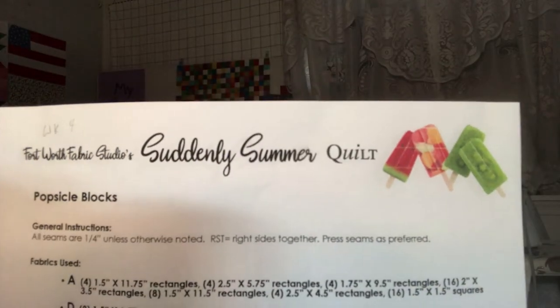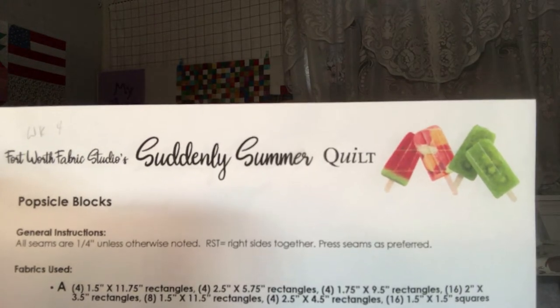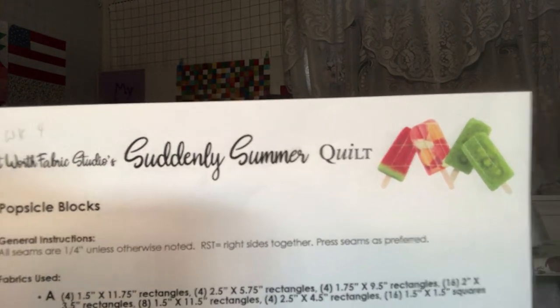Hi, I'm Kathy from Kathy's Cute Creations with week four of the Fort Worth Fabric Suddenly Summer Quilt. Today we get to do the popsicle blocks and I am so happy. You should have two pages and your second page has the popsicles on it. This looks like a pretty good block. I found some really cute fabric to work on that next block. It'll end up being a surprise. So if you haven't watched my last video, go back and catch last week. Let's get started on the popsicle blocks.